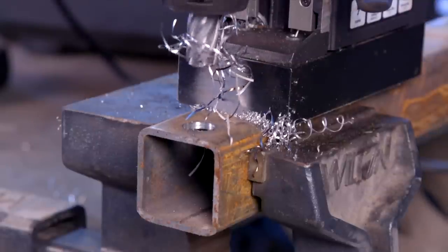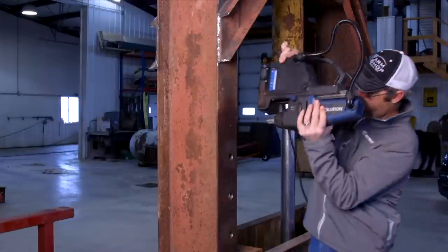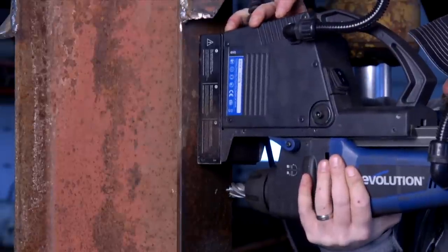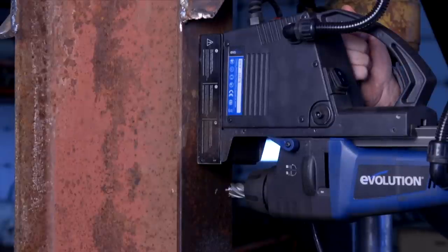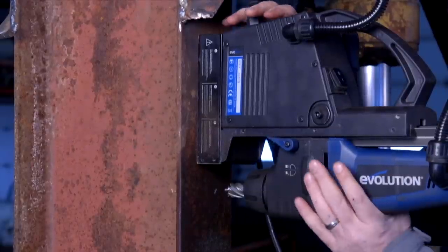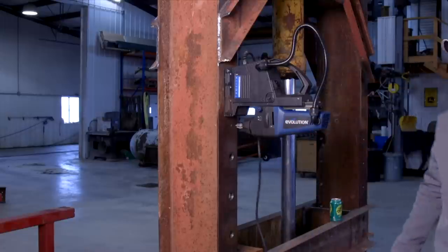Bobby was building his own hydraulic press with upright beams and used this to drill those holes — inch and 3/16 holes — and it blew right through them. The magnet held the drill in place with no problem. You could also clamp it onto a toolbars outside and drill any hole you want.